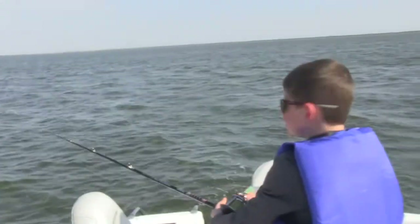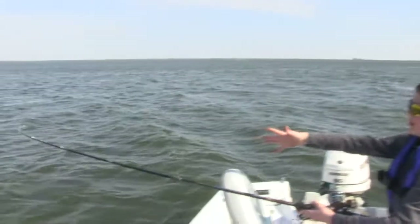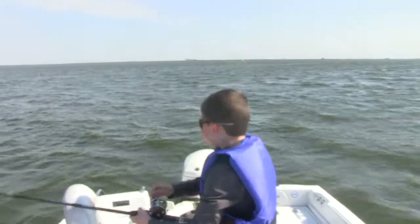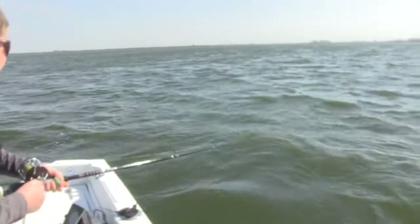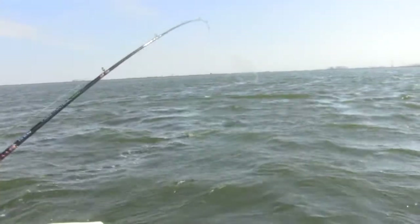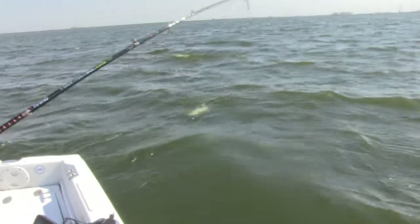We were fishing this break line again and we thought this was a snag right away. But it seems to be a fish because it's pulling back. Look at that rod tip. This is a big fish, whatever it is. Yeah, I think this might be one of those big old cats. I see it — I thought it was a bigger catfish, but it's a decent size. We've got the line wrapped around it, that's how he feels so heavy.